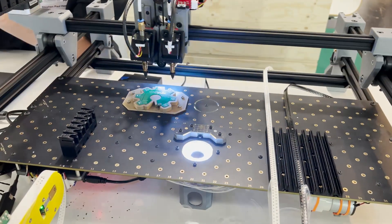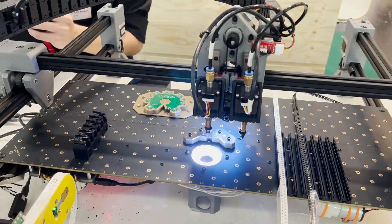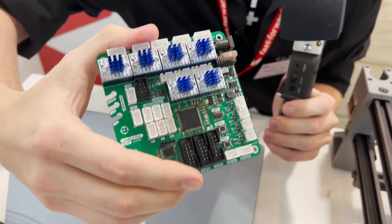This is just our demo board that we bring to events — it just has a few LEDs and resistors on it. But this machine actually populates its own motherboard. The actual controller that drives this thing, we actually make using itself. It builds its own brain.